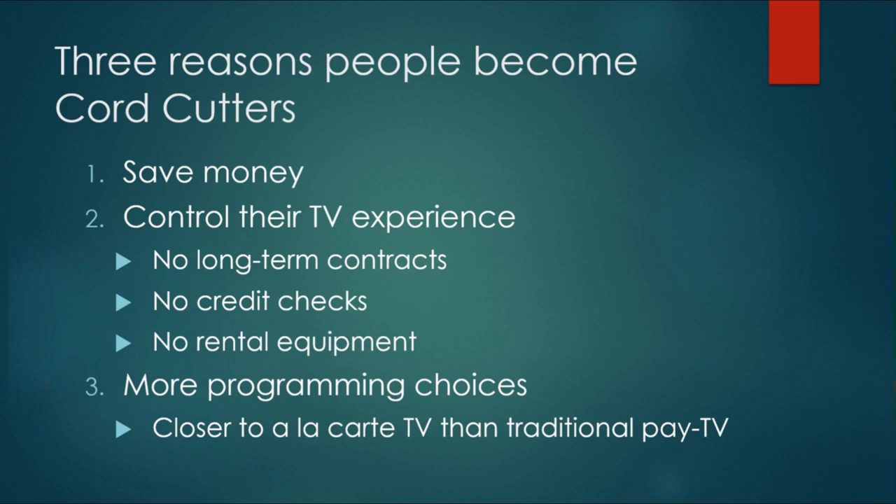But there are other reasons: control of your experience, no long-term contracts — if you're upset with your service, switch. You could very easily be on a different service tomorrow morning. No credit checks, no equipment rentals, and there's more programming choices. Some of the most popular shows on TV right now, like Stranger Things and The Handmaid's Tale, don't air on cable. You have to get a streaming service to watch them. If you're an anime fan, there's a service for you. If you're a sports fan, there's a service for you. There really is a ton of options out there for core cutters.